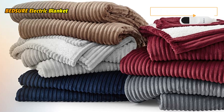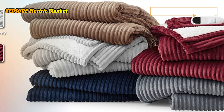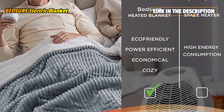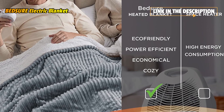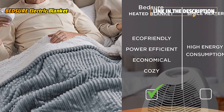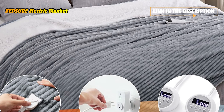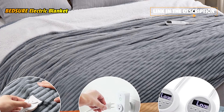Our heating blanket complies with UL964 standards and uses PTC/NTC heating wire, providing a protection mechanism while keeping you warm. This Bedshore electric blanket, sold in the U.S., operates at 120V. Keep the controller in a cool area away from heating sources.